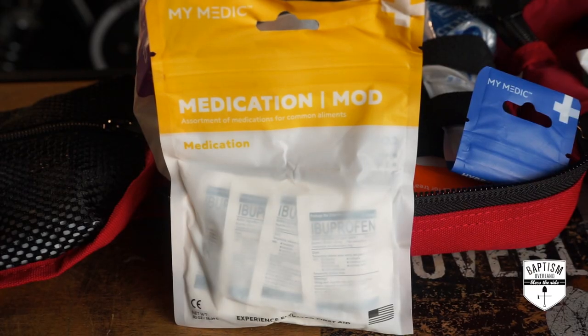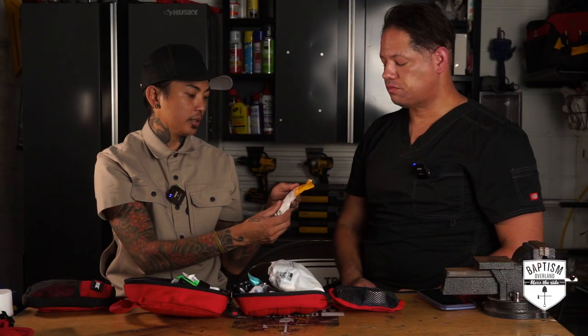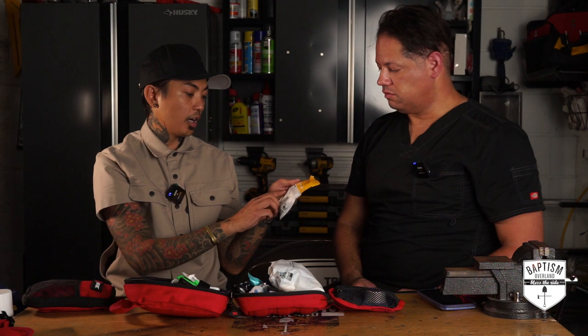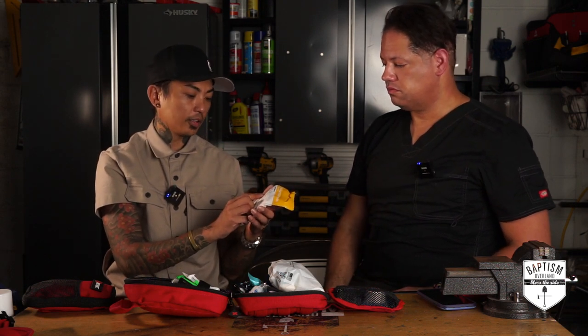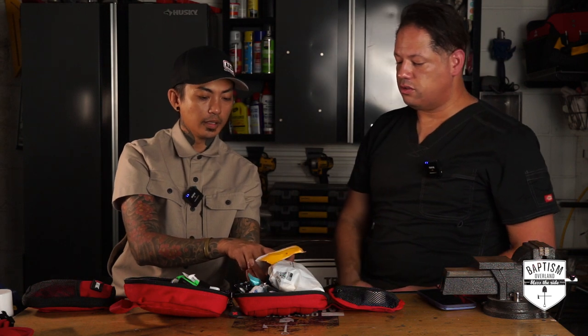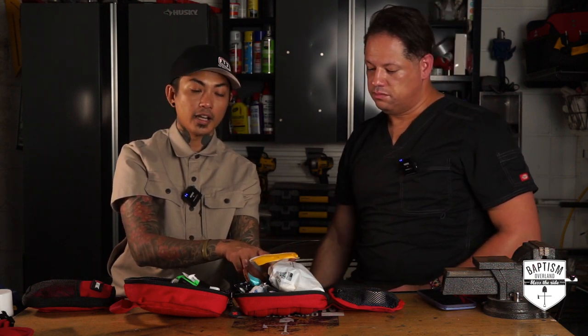Medication mods — in here you have ibuprofen, fever reducer, aspirin, Diotame for diarrhea and nausea, Dramamine for motion sickness. My wife brings Dramamine a lot when we go on boating trips. There's also Diphen — probably like a Benadryl or diphenhydramine — and Diamode, which is an anti-diarrheal.